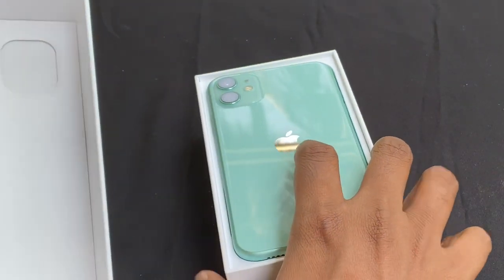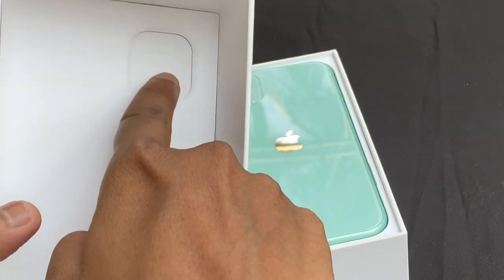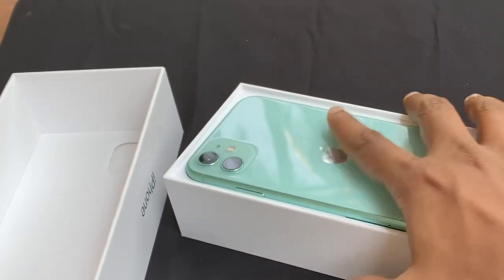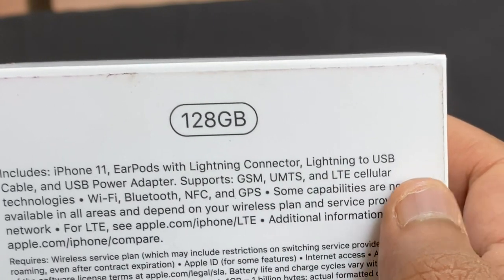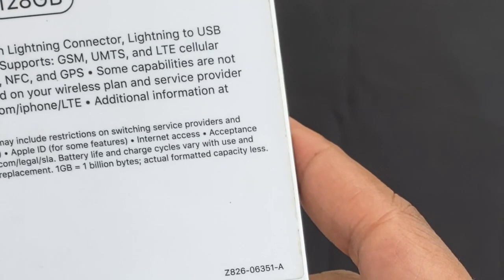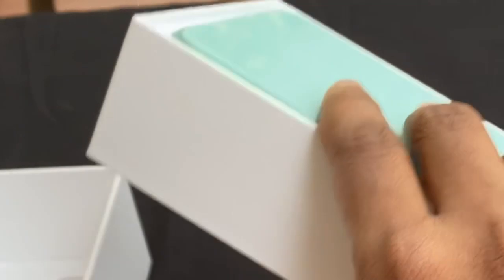It's already used. I'm going to put it in the package and in the box. I'm going to look at the camera lens, the 128GB storage, the iPhone 11 ear ports with lightning connector. The MRP is $69,900 and I'm going to look at the offer.